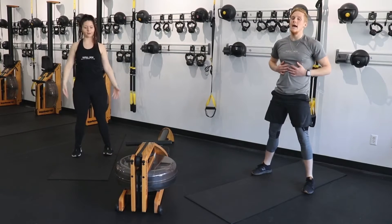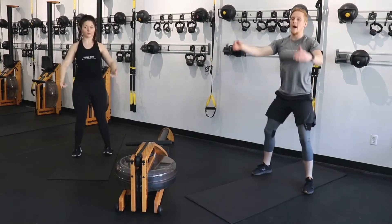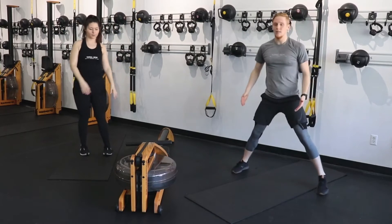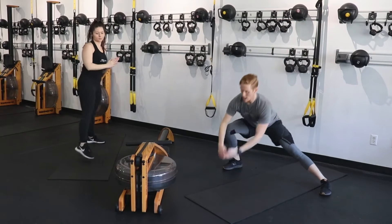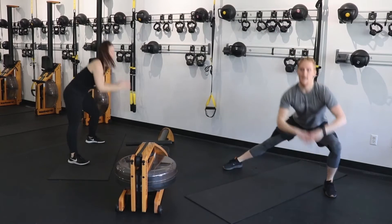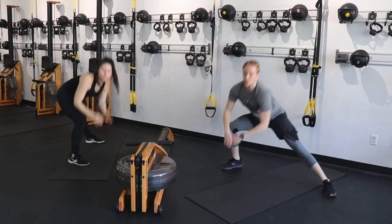Make sure your core is tight at all times. Make a nice wide base here. You're going to come down, tap that side on that side lunge, up, other side, up, and over. That's it — you can see me from the front. Chest is still tall but being pushed back behind you. Weight is in your heels.